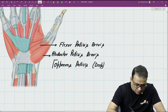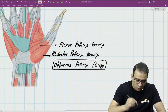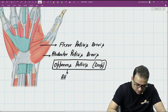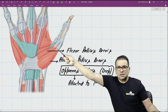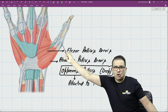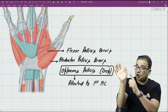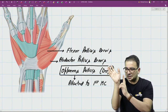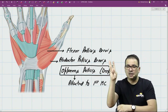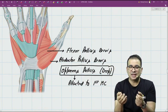The important thing to remember about opponens pollicis is that out of all the thenar muscles, only opponens pollicis is attached to the first metacarpal. The rest of the muscles — abductor and flexor — are attached to the proximal phalanx. Because it is attached to the metacarpal, it can rotate the metacarpal, which is required for the opposition movement.